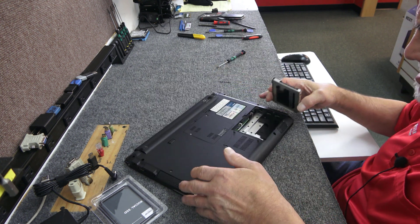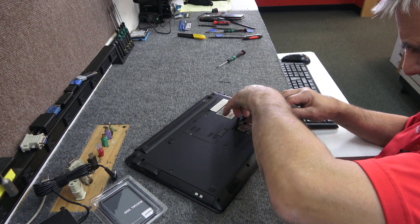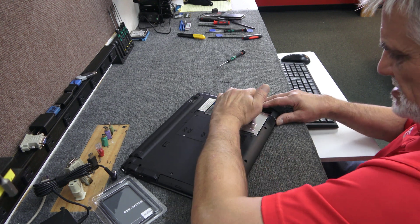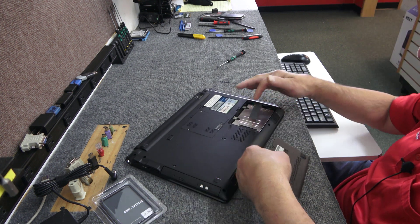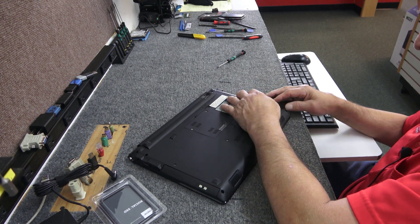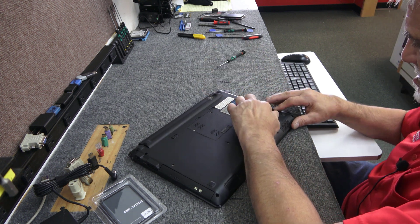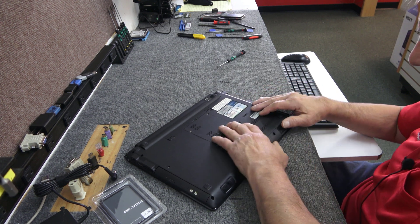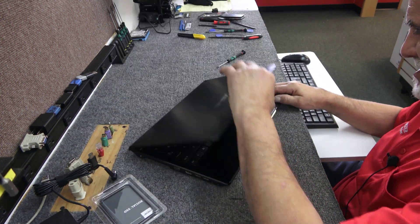We got the SSD in the caddy just like that — pretty simple. Slide it in here. I don't think I need to use the spacer that comes with these. Nope, slides right in. Make sure it's in all the way. The two screws for the cover are what hold the drive in place. All right, we got the new SSD in there — brand new, nothing on it.